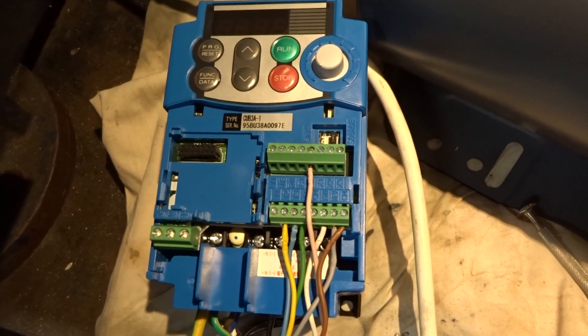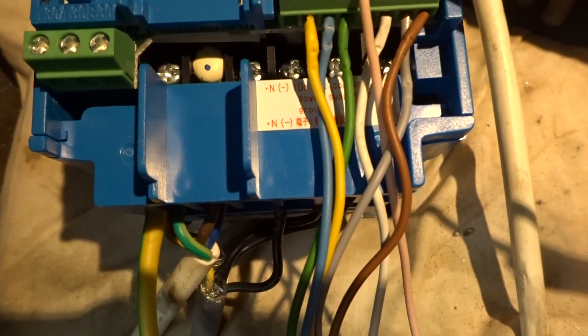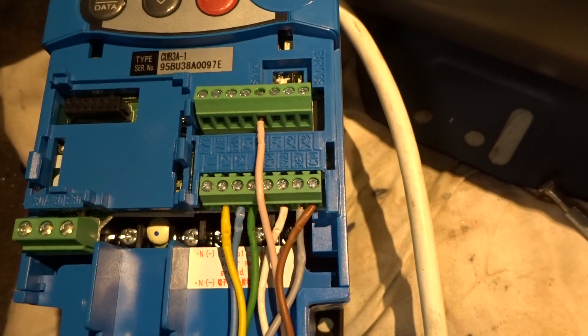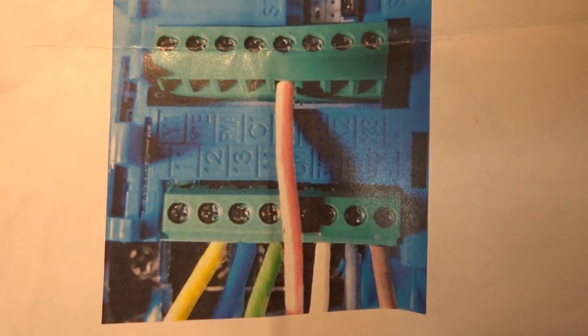The only odd thing I'd point out is the instructions are pretty good to tell you what to do. But on the inverter there are actually two terminals marked CM and two terminals marked number 11, which you use for a couple of the wires. Initially I just put the wires in on the one I came to, but on looking at the photograph which the instructions contain, it's clear that they use different CM and number 11 terminals to the ones I'd used. So I've gone by the colour-coded photograph and plugged them in there. Whether disaster would have struck if I left it as it was — absolutely no idea.